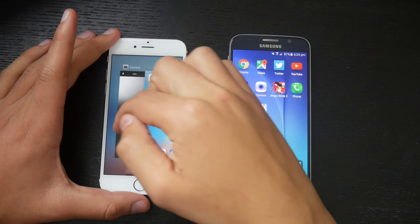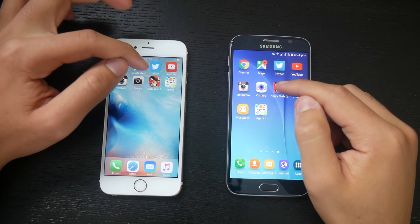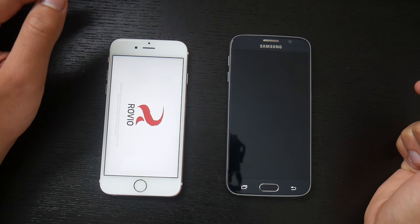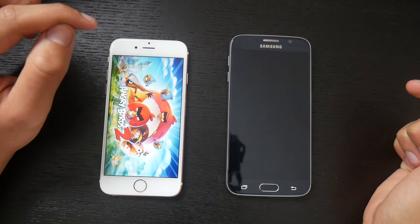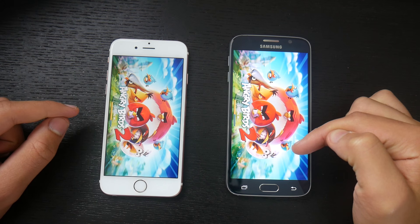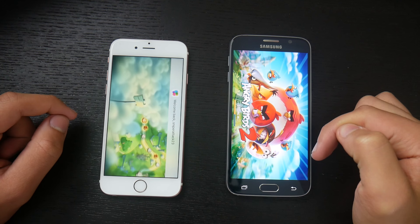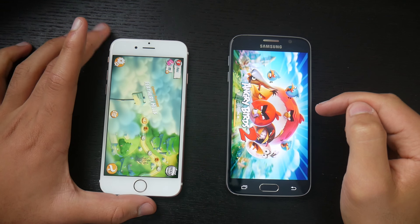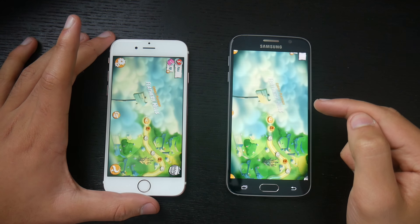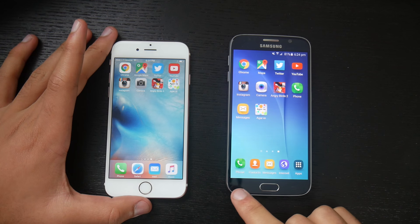Let's clear and move to the next app: Angry Birds 2. Three, two, one, go. The iPhone is quicker than the Galaxy S6 in opening Angry Birds 2. The Galaxy S6 finally caught up. Apparently the iPhone 6s is doing much better than the Galaxy S6 with games.